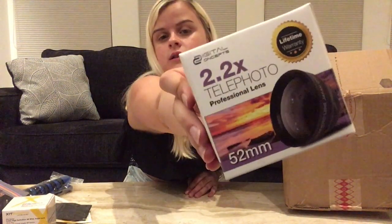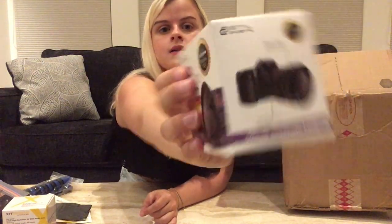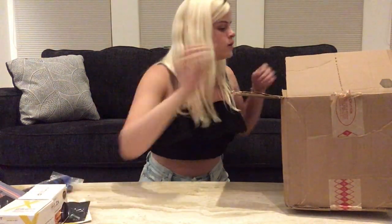There are a lot of mystery items here — saving the best for last obviously. This one is a 2.2x telephoto professional lens. 52 milliliters — milliliters? Oh my gosh, no. We are not measuring liquid here, Teresa. 52 millimeters. There's an example on the box. We'll see how that goes.